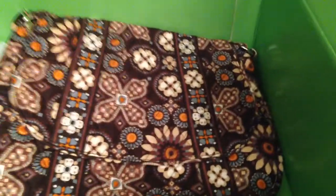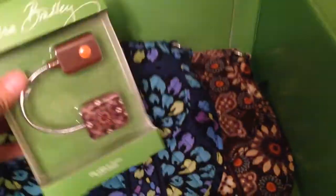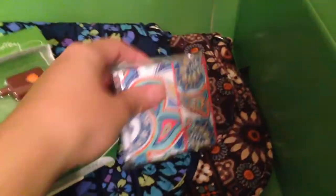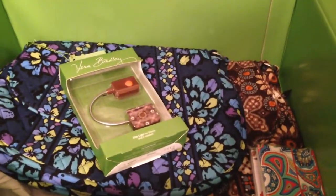Very excited about doing my first unboxing. If you have any questions about any of the items or want me to do a review on anything, just let me know. Until next time, take care and aloha!